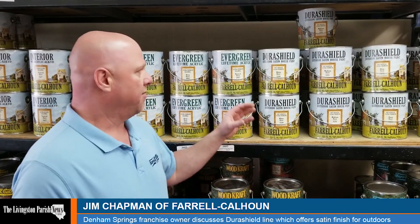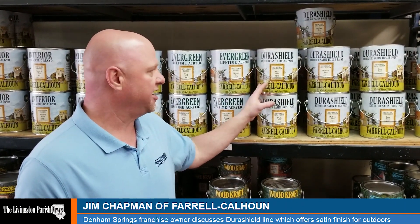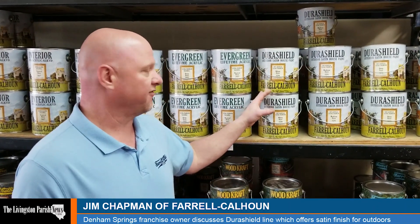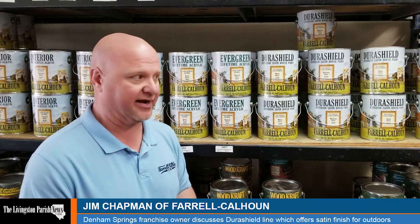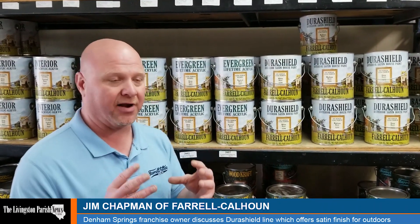There are different qualities of mildewcides. We put the absolute highest quality mildewcide you can put in here, and this product is also meant to be built up heavy — truly one-coat coverage without sagging. This product is perfect for brick. Brick right now is what everybody's been wanting to paint. It looks beautiful on your house, but you need a paint that you can apply thick to fill in the pinholes in the brick.